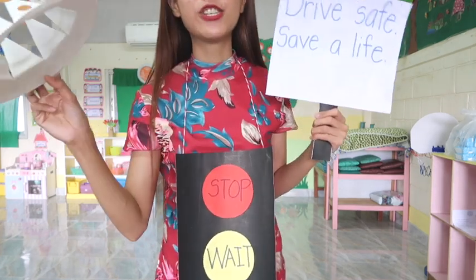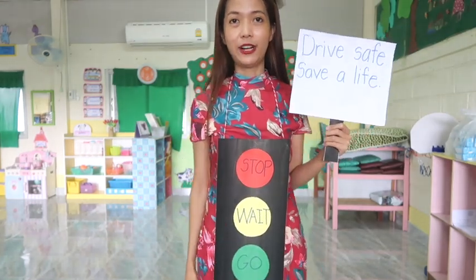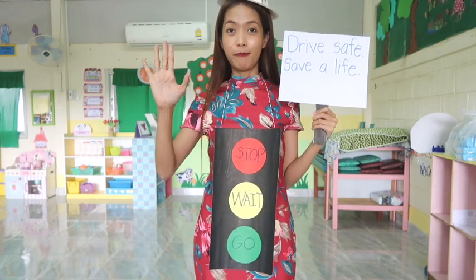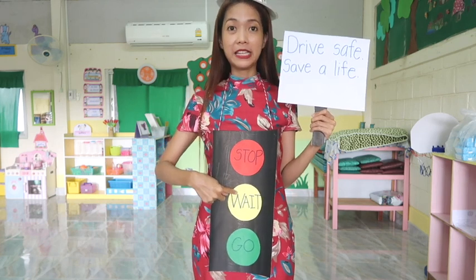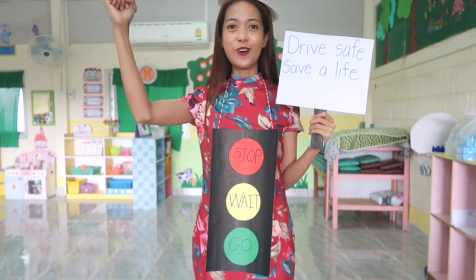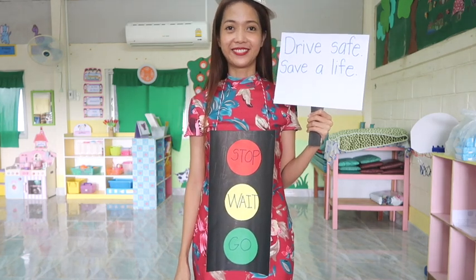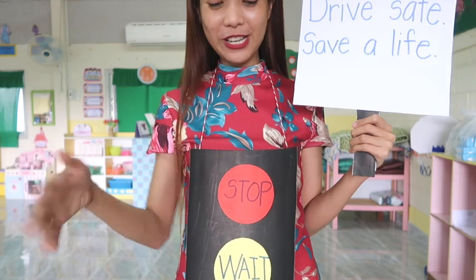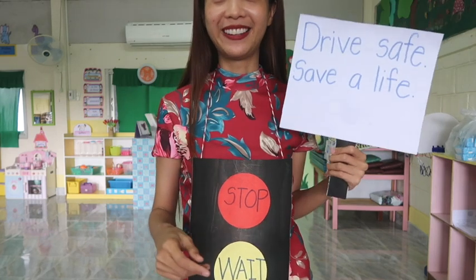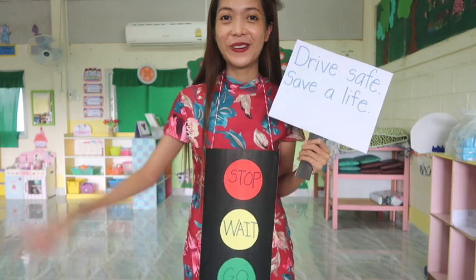I want you to take a video explaining what the traffic light is for. For example, say: 'Traffic light — red means stop, yellow means wait, green means go. Drive safe, save a life!' So you are going to explain and then read the message you wrote on your paper. I think that's it for today's circle time. Teacher Donna will see you again tomorrow — goodbye everybody!